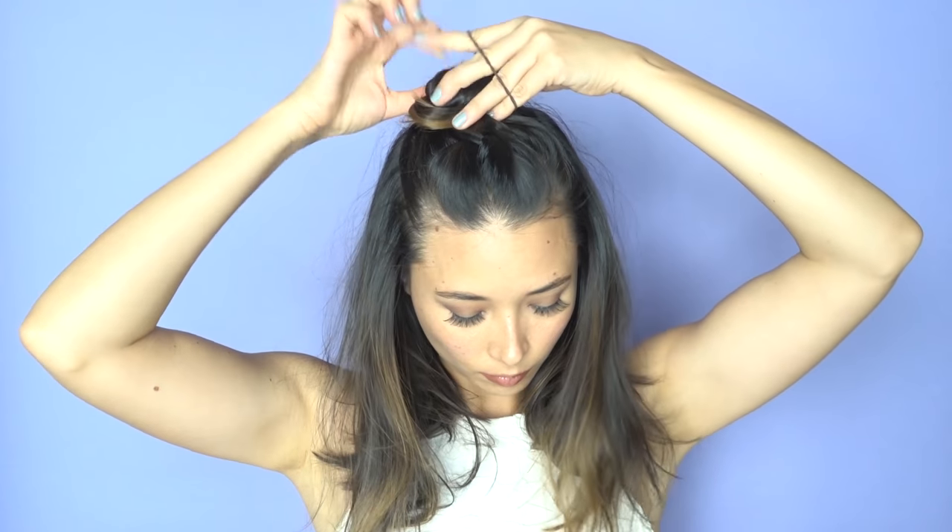I don't like my buns too high up, so I go a little bit toward the back of my head. Just give your hair a little twirl and secure your bun. I think this look looks best with textured hair, so I'm going to quickly run some texturizing spray through my hair. It's hard to tell the awesomeness of this look because I don't have highlights on the top of my head, but trust me when I say this is a really great look.